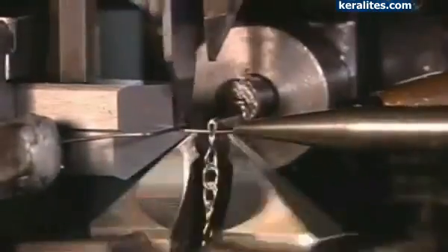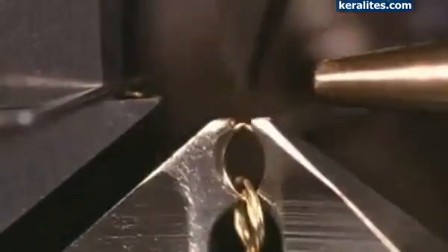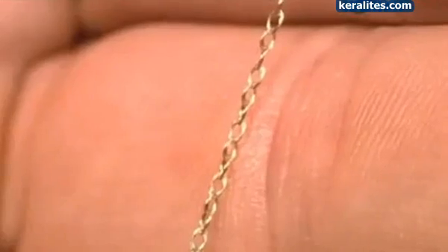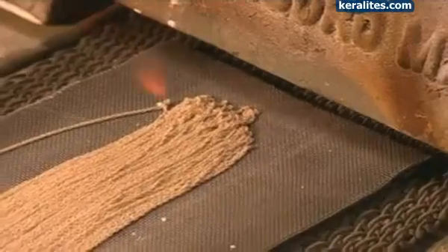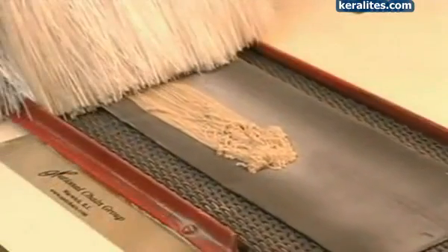The simplest style is known as a rope chain. To make it, this machine threads a wire through, then closes it to make another loop. The finished chains are coated with a lubricating powder that prevents the links from sticking to each other during the next step, when the chains are heated to 815 degrees Celsius. This activates a soldering agent, which was added to the metals earlier. It fuses the ends of the links to each other.